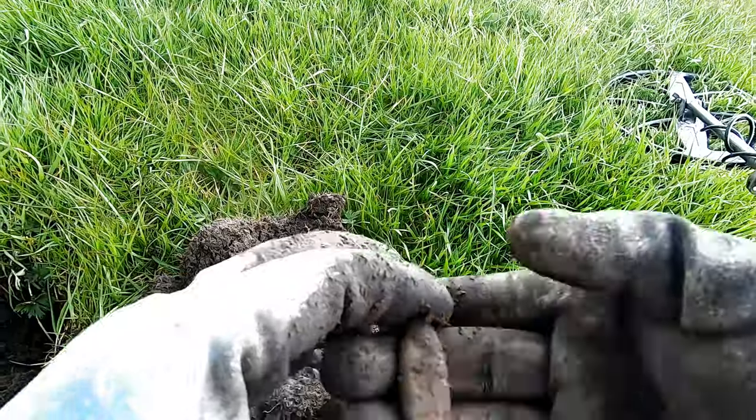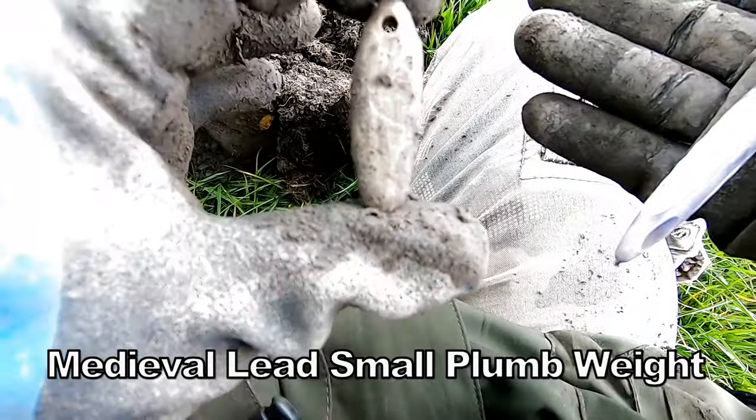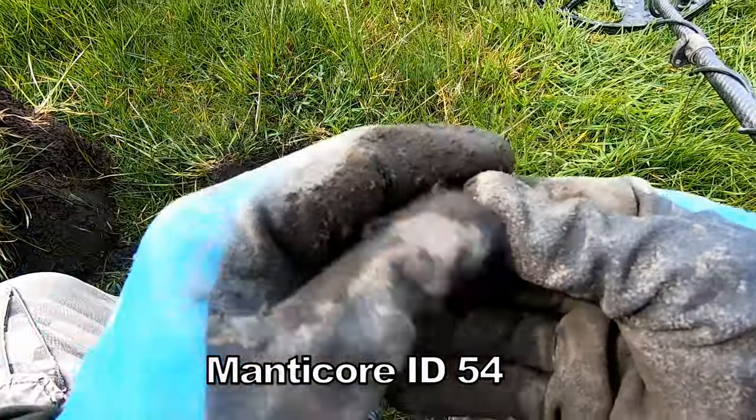That makes some sort of pendant — there you go, look, there's a hole in it. Some sort of pendant. Wow, look at that! Interesting — check that out. I think that's how old it is, if it is a pendant. And I think that's a musket ball.